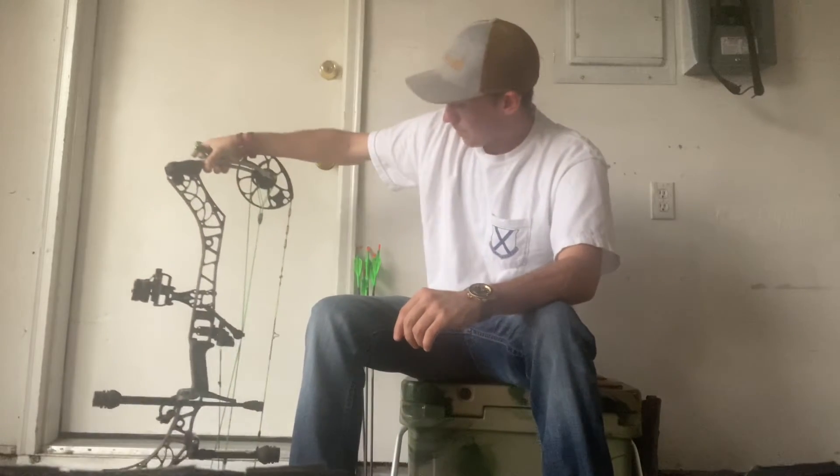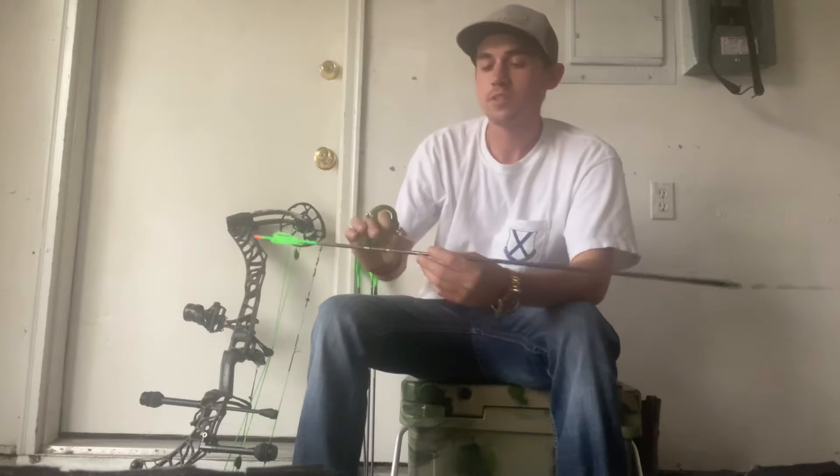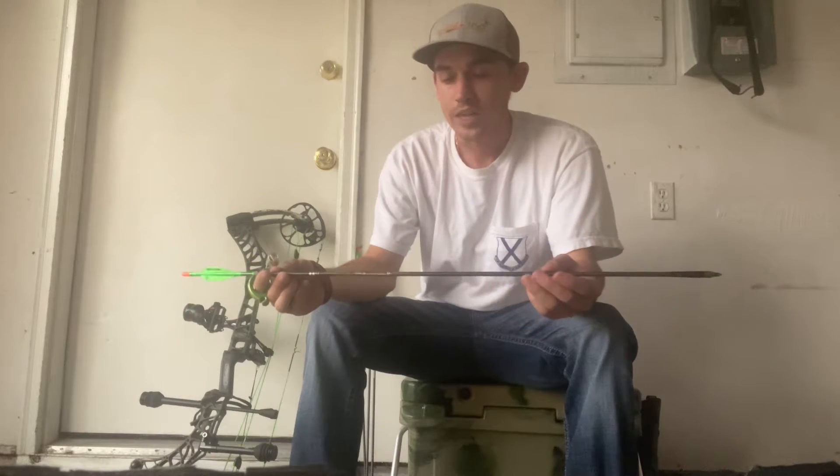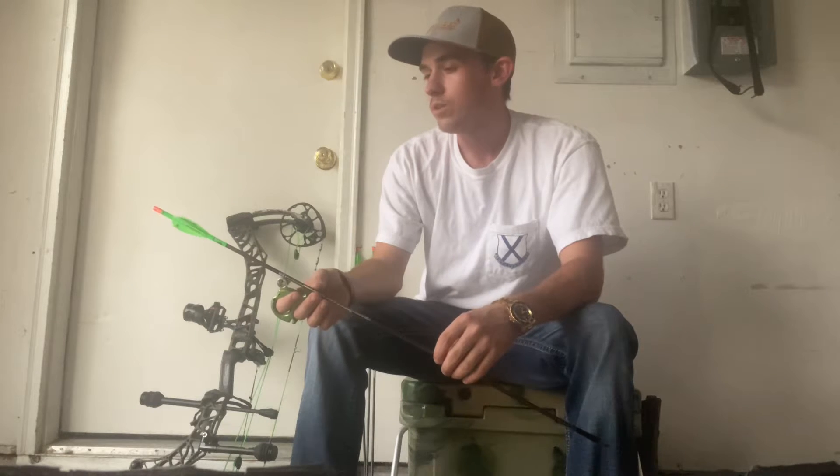My arrow setup is I'm running a Vap SS, which is a stainless steel and carbon weaved arrow, with an AAE Max 23, which is a low profile vane, but I'm running a pretty good helix on it. I'm shooting a Muzzy Hybrid broadhead, so I need those vanes on there. If your bow is tuned well you don't have to rely on your vanes to steer your broadhead, but I got it tuned up and they're shooting very well.